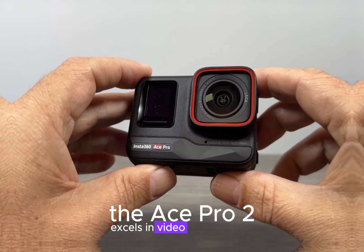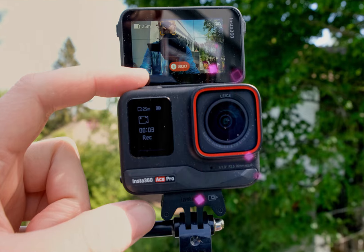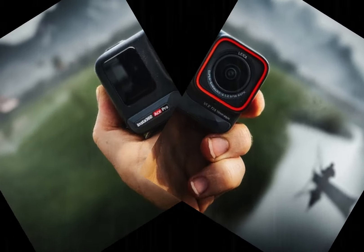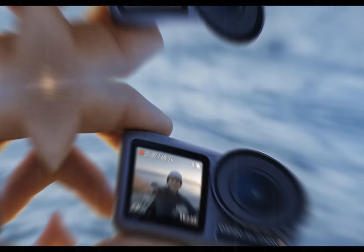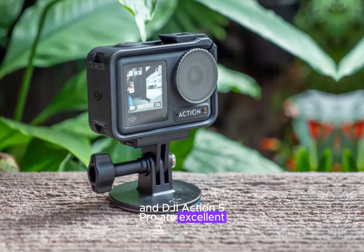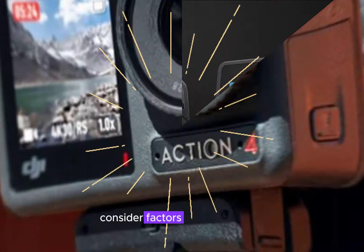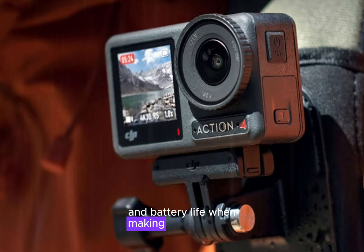The Ace Pro 2 excels in video performance, offering smooth stabilization and a wide range of shooting modes. The Action 5 Pro also provides excellent video capabilities with features like hyperlapse and time-lapse, though its stabilization system might not be as smooth as the Ace Pro 2's. Both cameras are excellent choices; the best decision depends on your specific needs — consider factors like ruggedness, image quality, video performance, and battery life when making your choice.